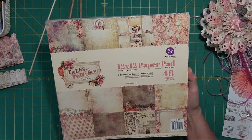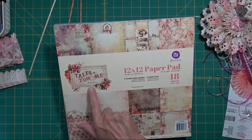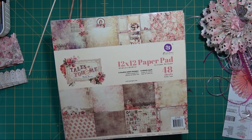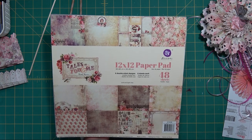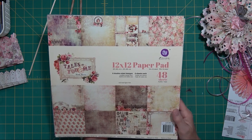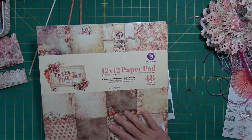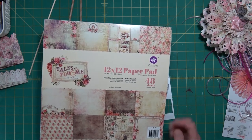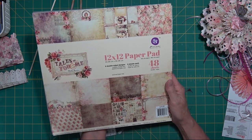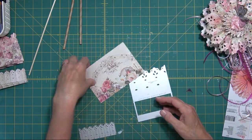I use Prima Marketing. I bought a 12 by 12 paper pad — Tales of You and Me by Frank Garcia — and it is a double-sided paper. I absolutely love this paper. I bought two packs, made some mini albums with it, sold a bunch of journals with it. It's been a really popular paper for me. That's what we're going to make this flower out of today.